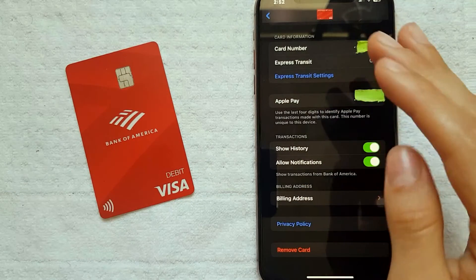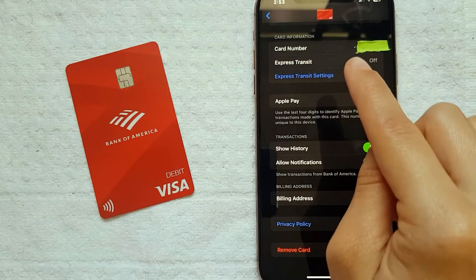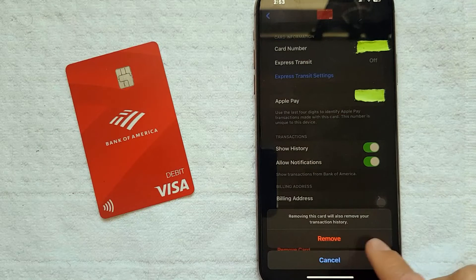As you can see, there's information about my Bank of America debit card. To delete it, I'm going to swipe up on the screen, and after swiping you're going to have this option in red that says 'Remove Card.' If you want to delete your Bank of America debit card, press this red button saying Remove Card.